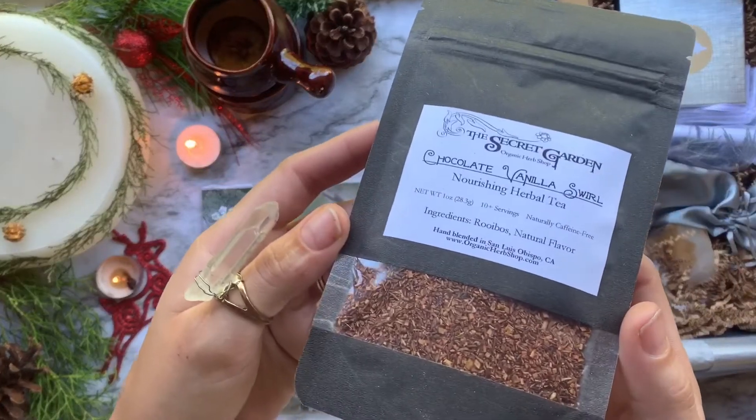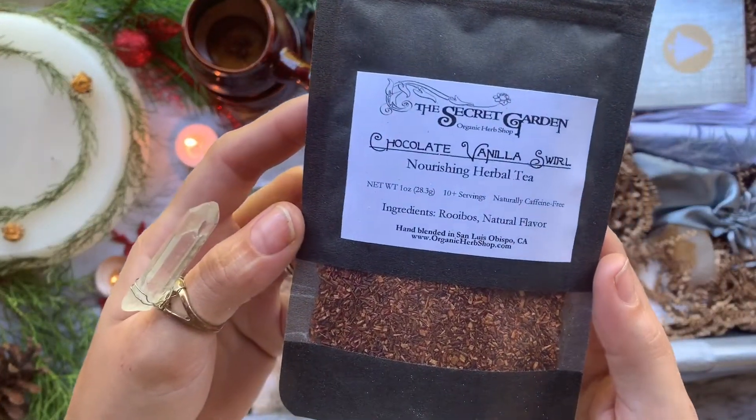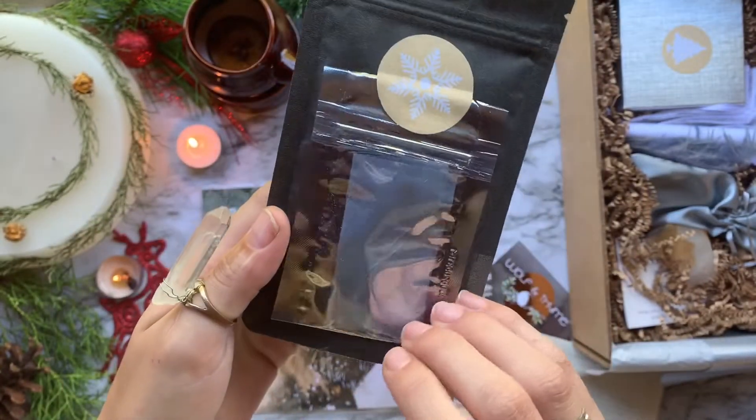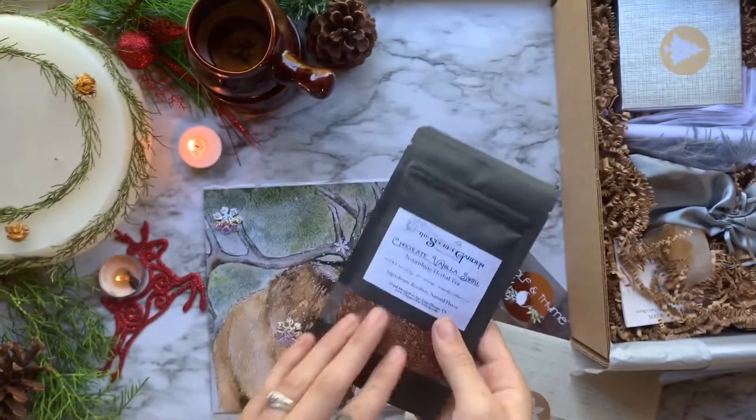Next we have an organic loose leaf tea from The Secret Garden. This blend is called Chocolate Vanilla Swirl and was actually made especially for this box.